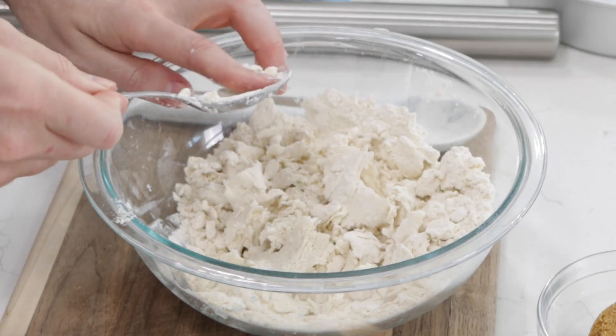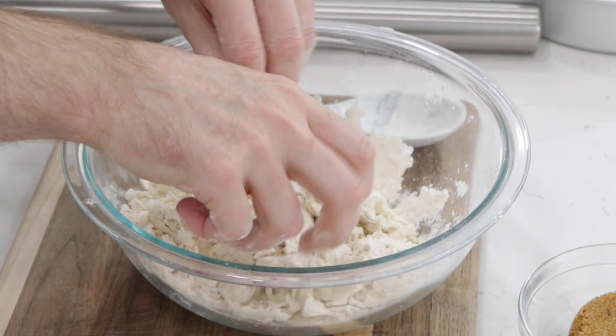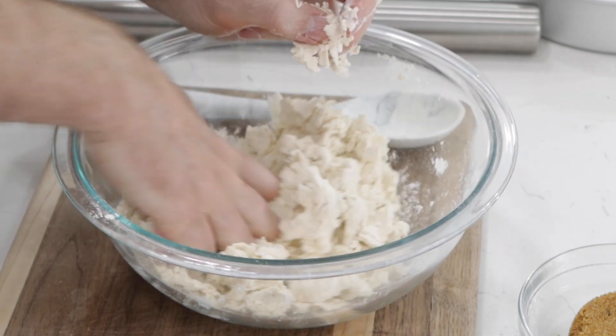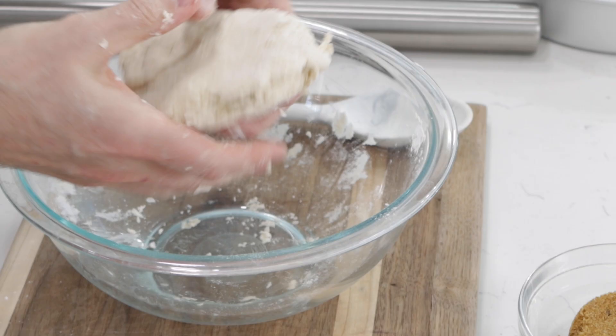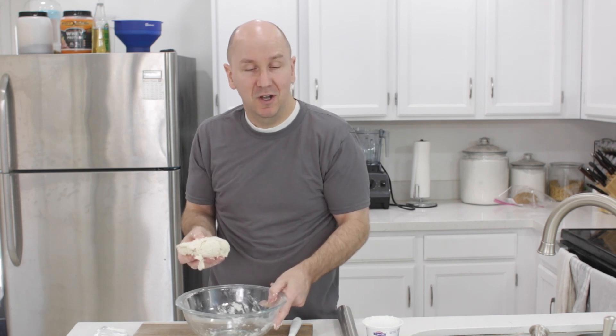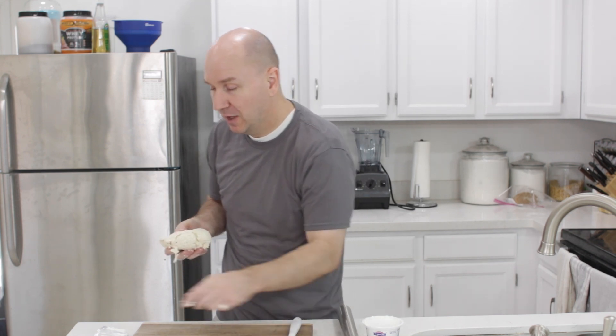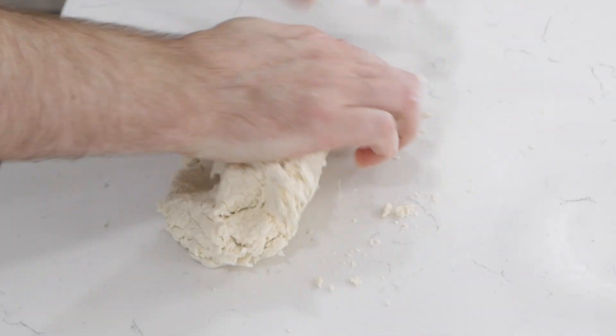I'll switch over to using my hands — very clean hands — and we're just going to blend this together until it forms a dough. Once it comes together like this, it's not going to make a ton of dough. This makes about ten to twelve small cinnamon rolls, so it's a great small batch recipe. If you don't have a lot of people to feed, this works perfectly. Just put this on a counter and knead it for two to three minutes until the dough comes all together.